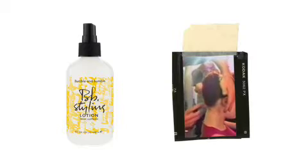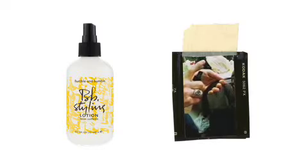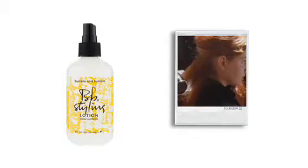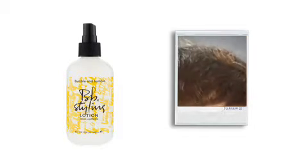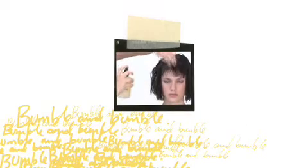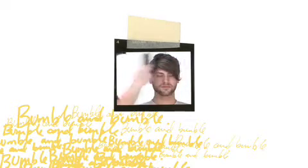Consider styling lotion a multi-talented mist, or thickening spray's less controlling sister. It makes working with delicate or fine hair less risky. It is light, both in terms of hold and weight, and makes hair less vulnerable to heat by lubricating and gradually strengthening. It's a good choice for fine, frequently styled, fragile or chemically treated hair.